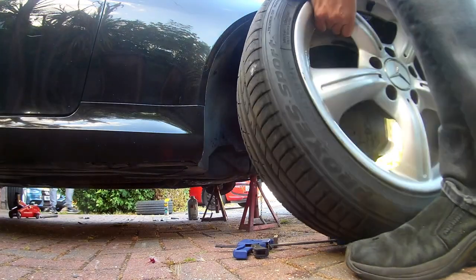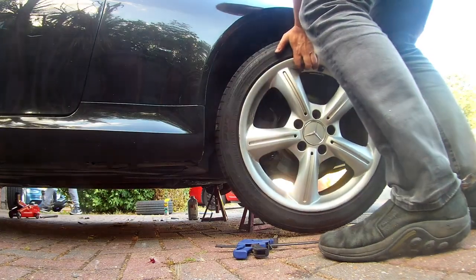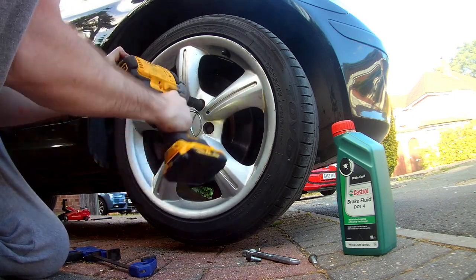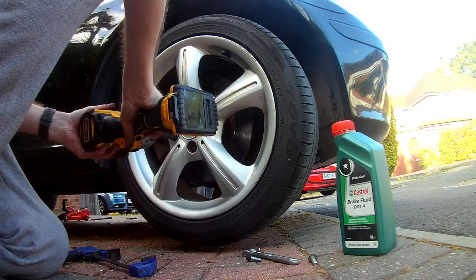Now if you're not doing the brake fluid as well, replace the wheel. It can be lifted straight into position, but you'll probably need to adjust it and fiddle with it a bit until the holes in the wheel line up with the holes in the hub. The bolts can now be slid back into place and tightened as much as you can without putting excess force on the car — we'll tighten them up properly in a moment.